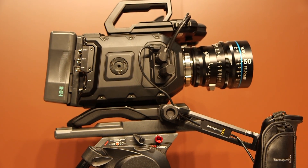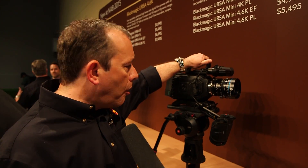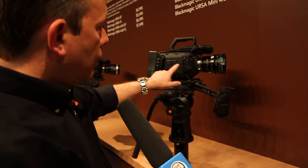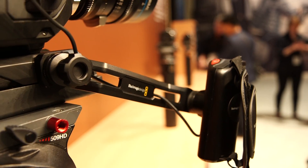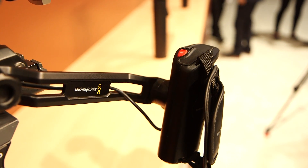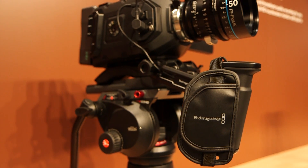On this version on the booth we've also got a bunch of accessories developed for it. There's a handle on the top, and also a handle that can be situated on the side of the camera on this rosette. If you use the camera with the shoulder mount, you can extend this handle — it has lens controls including start/stop record, focus, and iris buttons. You can extend the arm so that when the camera's on your shoulder it's ergonomically very nice and easy to use.